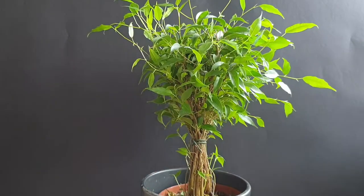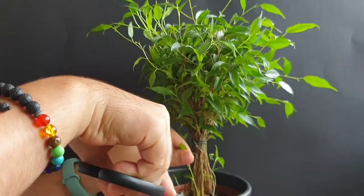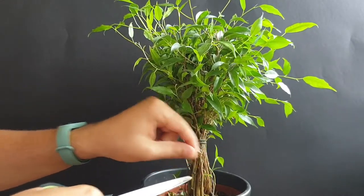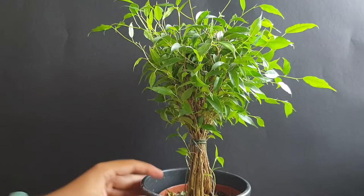What I would suggest is that we start with pruning it back, especially here and down here. There has been a lot of new growth again coming, so this is a quite vigorous variety of ficus, I must say.